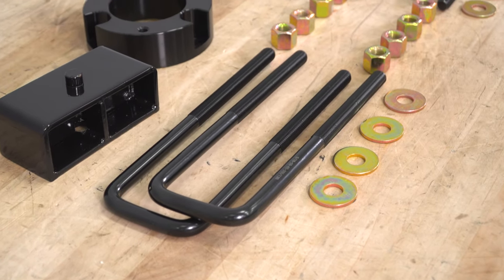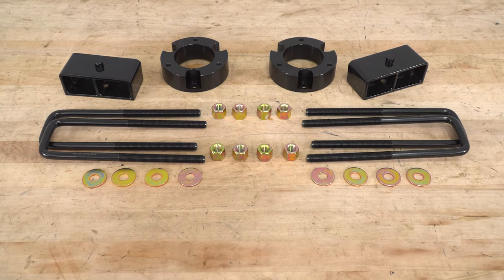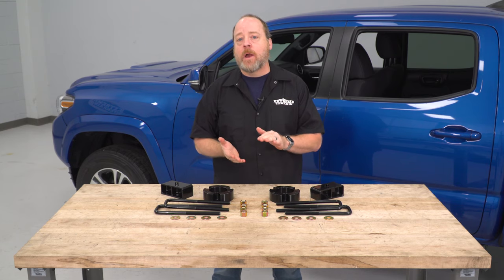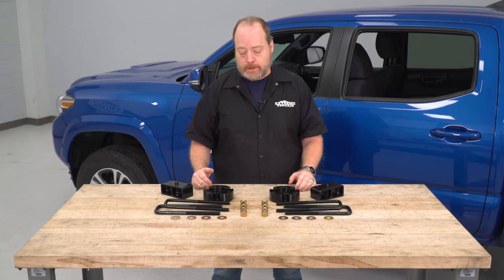As you can see, I have all the components on the table here in front of me. This is a pretty basic kit and it is gonna give you that lift you're looking for. So if you want a more complicated suspension lift that will allow you to have more articulation or you wanna do more extreme off-roading, I encourage you to look at other solutions. But if you're simply looking to get added ground clearance, this is an excellent solution at a very affordable price.